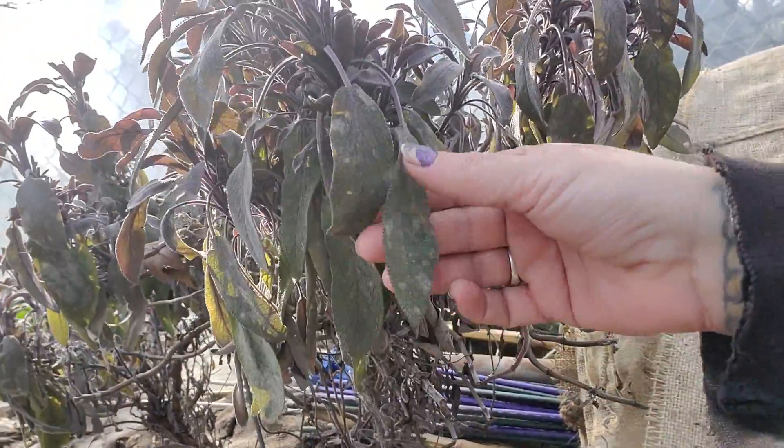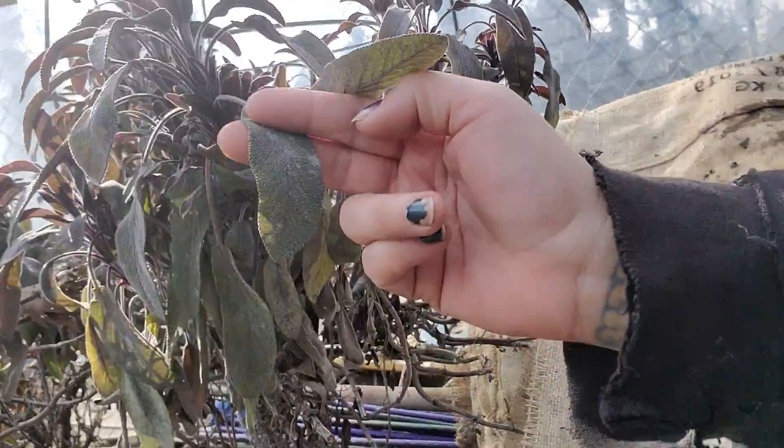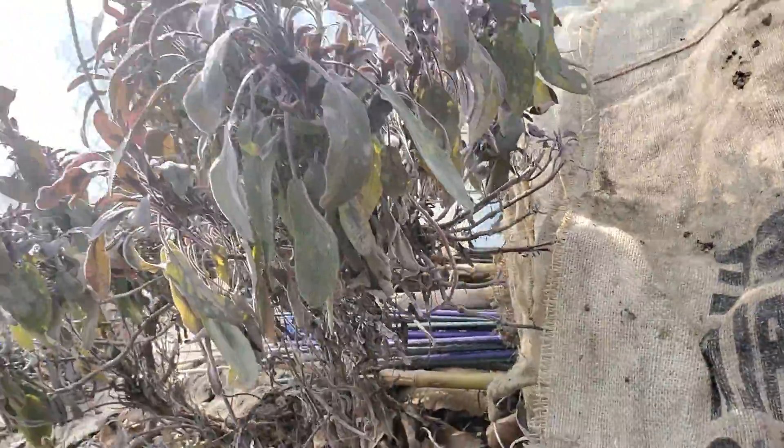Those roses were making everything sick. See, this got a little bit of powdery mildew already. Yeah, those roses were making everything sick.